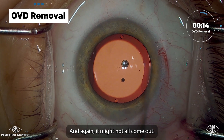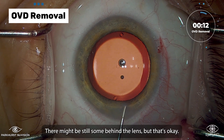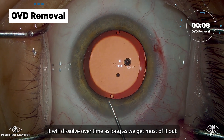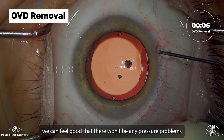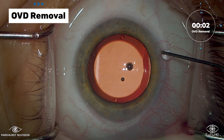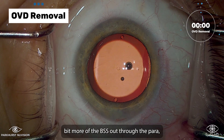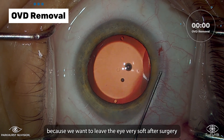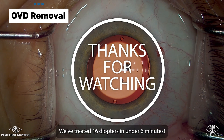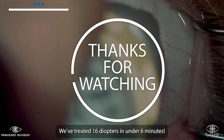It might not all come out — there might be still some behind the lens, but that's okay; it will dissolve over time. As long as we get most of it out, we can feel good that there won't be any pressure problems after surgery. Now we vent a little bit more BSS out through the para because we want to leave the eye very soft after surgery. And that's it — we've treated 16 diopters in under six minutes.